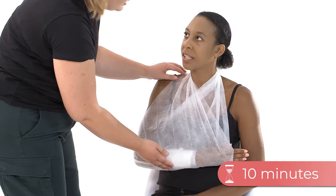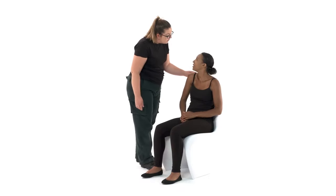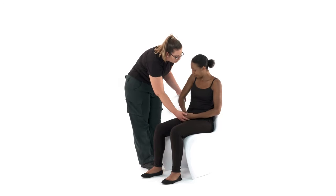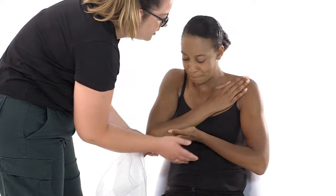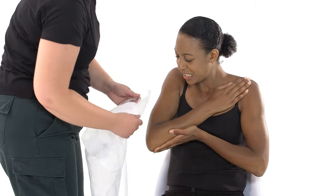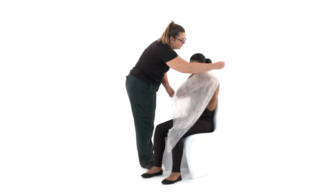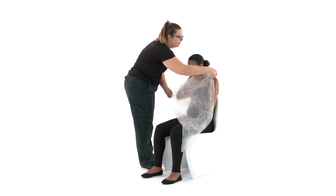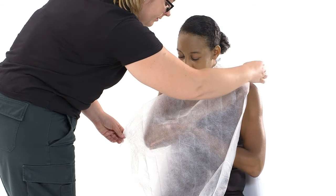If it's too tight, loosen the bandage and sling and tie them again. Keep checking every 10 minutes. To make an elevation sling, this is what to do. Stand beside the elbow of the injured arm. Ask the casualty to support their injured arm so the fingertips of their injured arm touch their shoulder. Lay the triangular bandage over the injured arm with the long side parallel to their body and the tip of the bandage by the elbow of their injured arm.